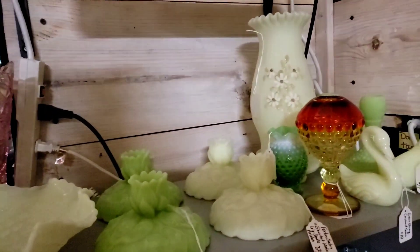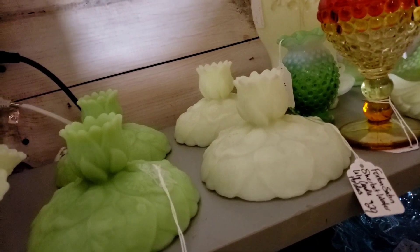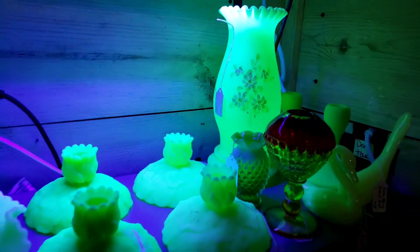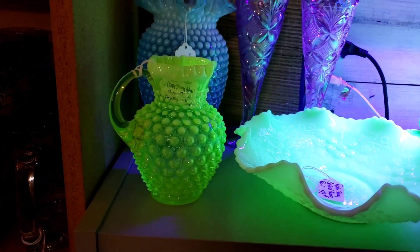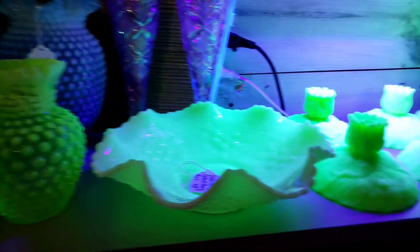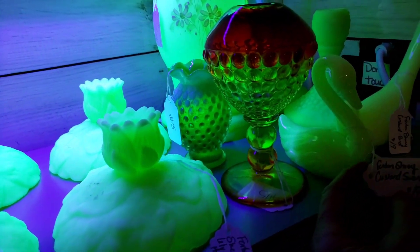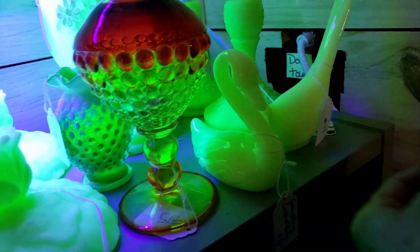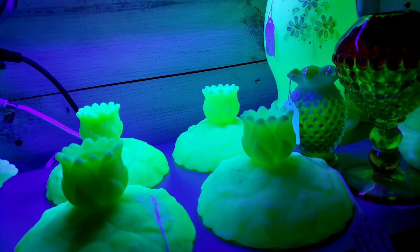Here we have the black lights — I've just got a black light here but it's not on. I wonder if it turns on. Oh, there it is! Look at all that glowing — is that not gorgeous? All of this glows. I think the swan's pretty, and the Fenton bird is pretty.